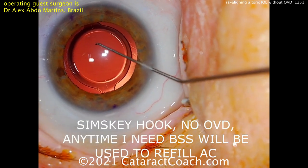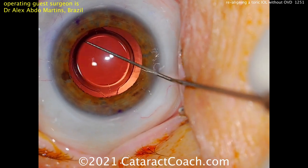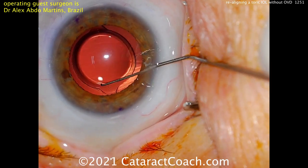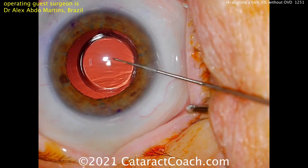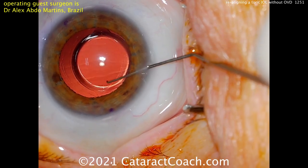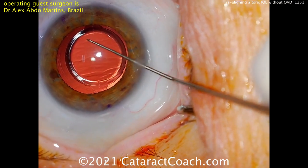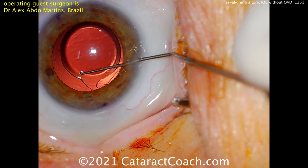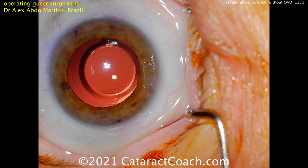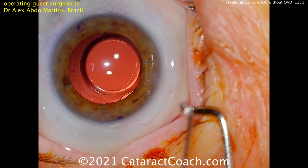To rotate the lens, you need to have the eye inflated. There are two options: since it's only 10 days out, the incision should open up pretty easily. What I would tend to do is use my IA probe to go inside the eye and inflate it. Or if you're using bimanual, you can use your infusion just to get BSS flowing. I agree you don't want to put viscoelastic in the eye — it's going to cause the lens to slip more and will need to be removed. Here you can see he's losing a little fluid, but you can refill the anterior chamber with balanced salt solution to reinflate.